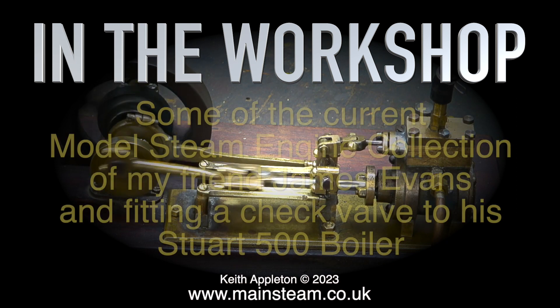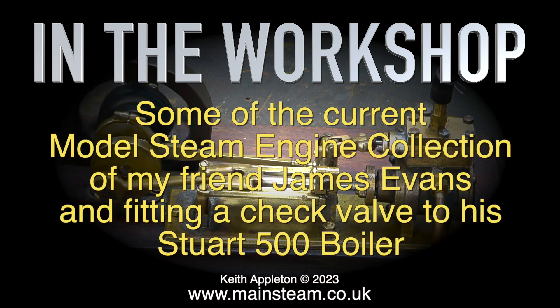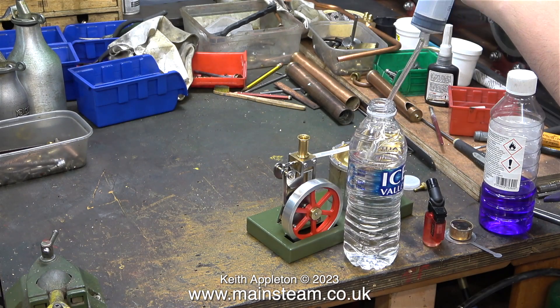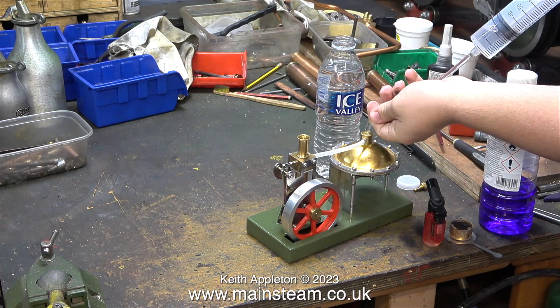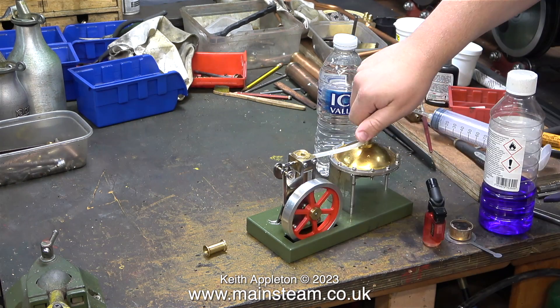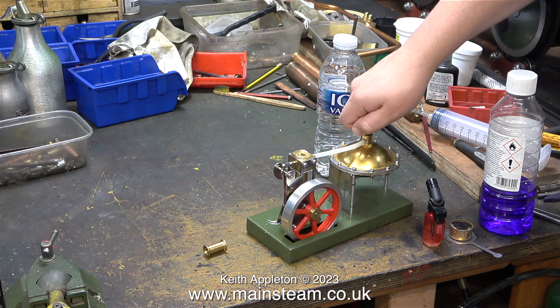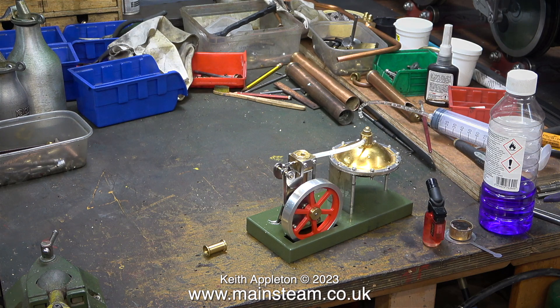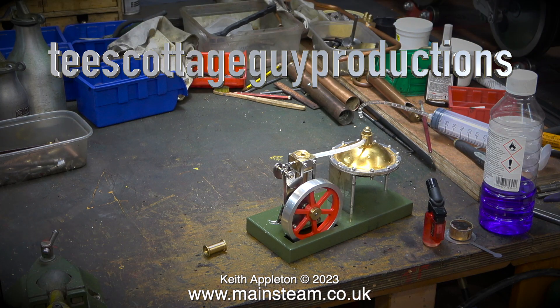Welcome to In The Workshop, featuring some of the current model steam engine collection of my friend James Evans, and fitting a check valve to his Stuart 500 boiler. This video features steam tests of two other engines that James has, which were sent to him to feature in reviews on his YouTube channel, called T's Cottage Guy Productions.